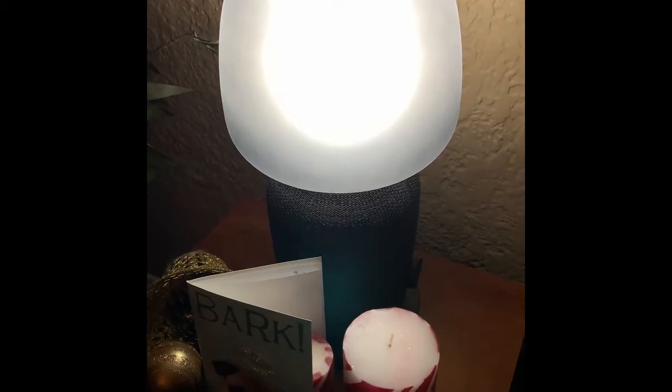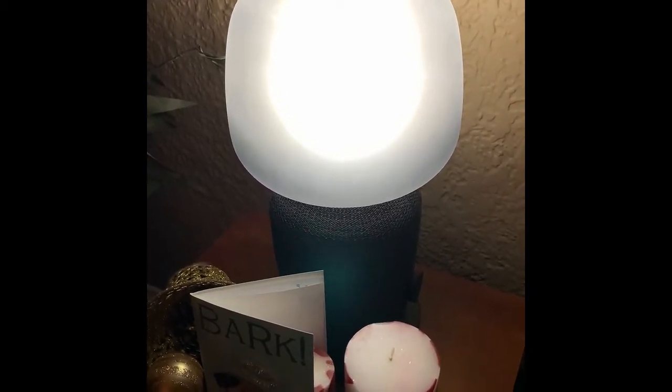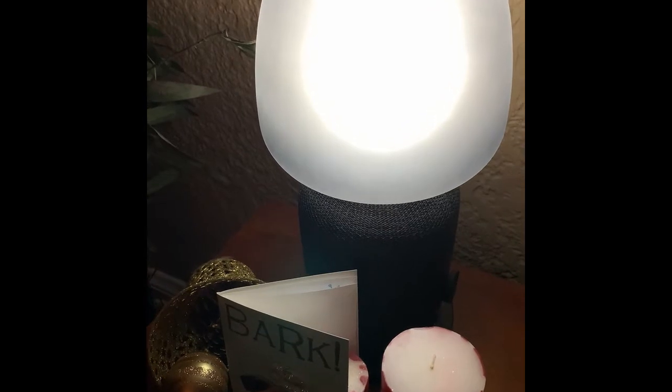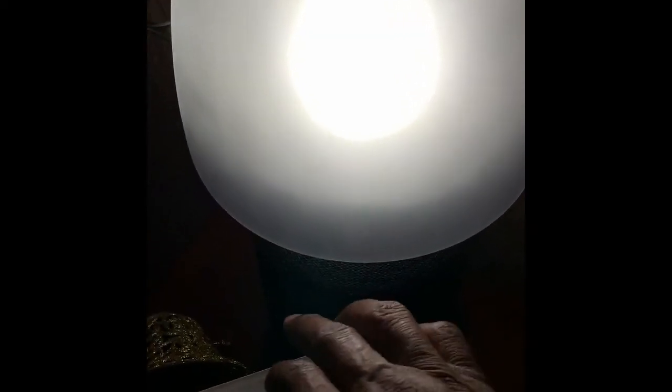These are lower priced in the Sonos line. The lamp is $179 — it's a lamp on top and a speaker on the bottom. In the back of the lamp it has an Ethernet jack, and on the front you have controls.